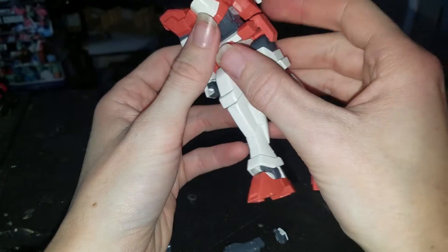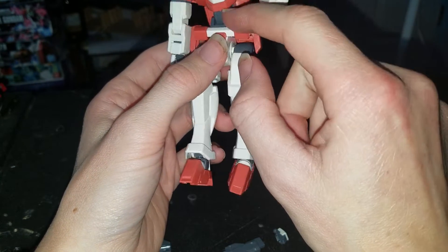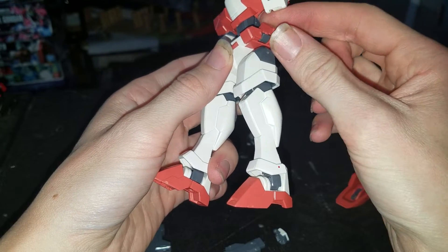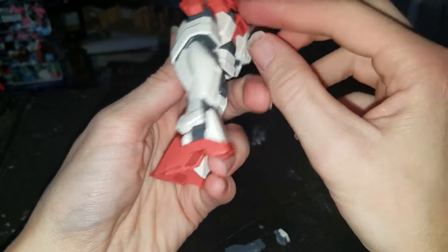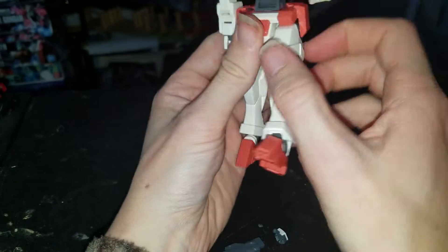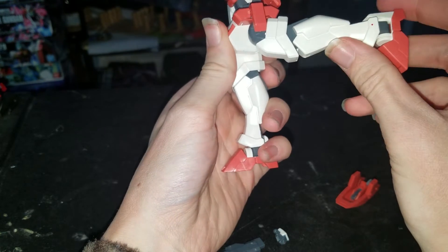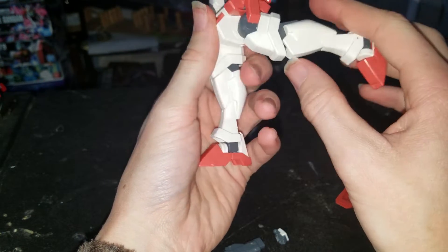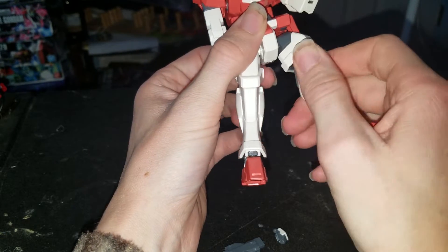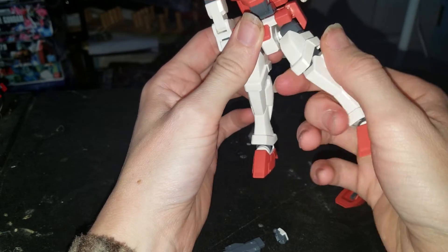Nothing in the back, just the side can go up. No butt flap. This can go up, and this can go that far forward — very limited — and that far back, not that limited. Very good for that. Swivel at the hip.